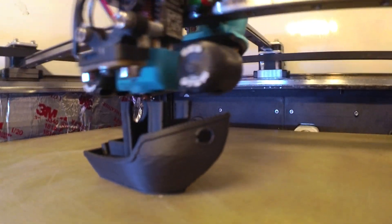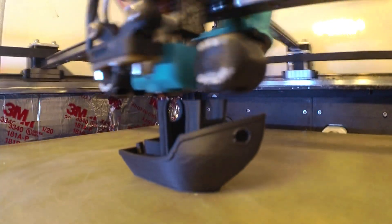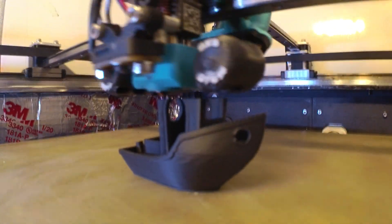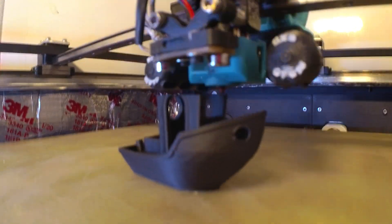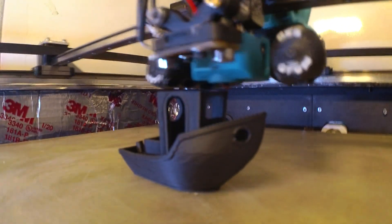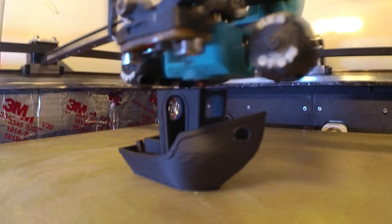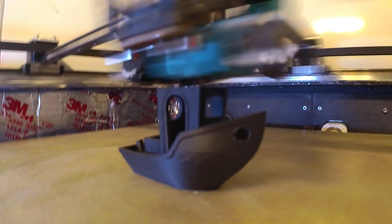I think it needs a little more heat — 290. But man, that sure is crisp. It might be 10 minutes, I don't know. 8 minutes so far.